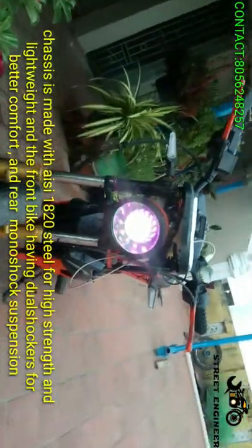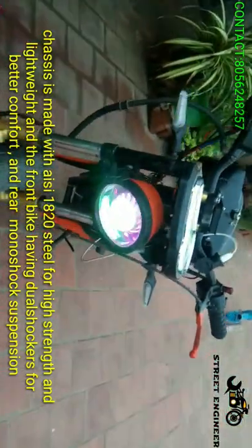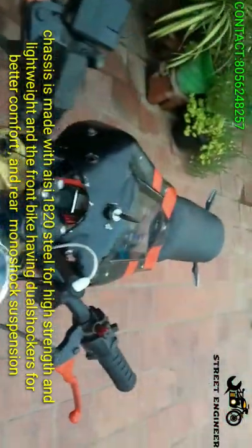This chassis is made with AISI 1820 steel for high strength and lightweight. The front bike has dual shockers for better comfort and rear monoshock suspension.